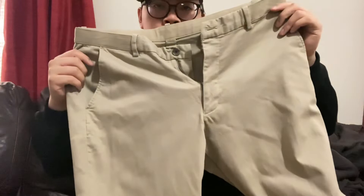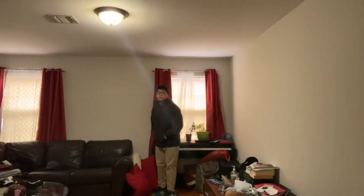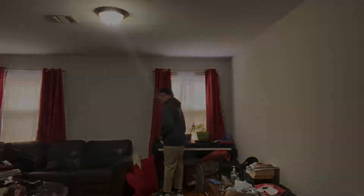So the first sneaker I will be styling is these 570-40s, with this hoodie I got from Minimal LA, and these cargo khaki pants that I got from Uniqlo. Let's see how it looks. So this first outfit I was going with an athletic, casual look — a simple look, but not too flashy.